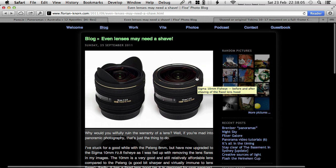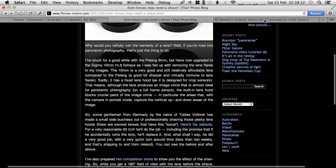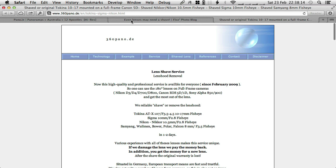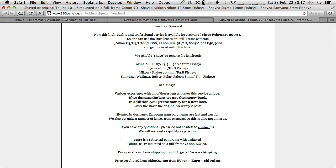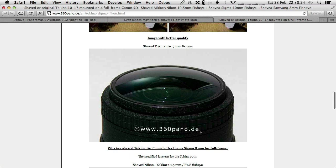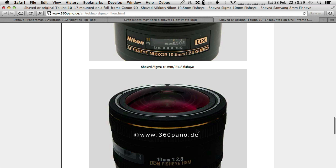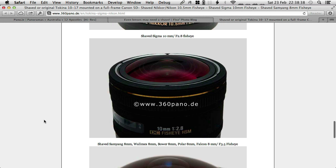The before and after you can see here. This has been done professionally by a gentleman called Tobias Vollmer from Germany. Have a look at his website - the link is also in the description. He actually offers a service where he will shave these lenses for you, and there's a bunch of lenses that this would apply to. He does a very, very good job - there's absolutely nothing you can contest on that. That is just a perfect shave. He's a very kind gentleman, very fast service, and he promises to give you the money back if he screws it up.